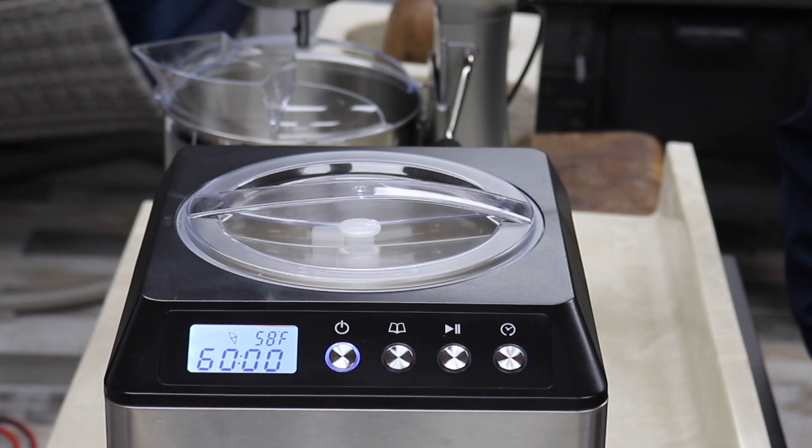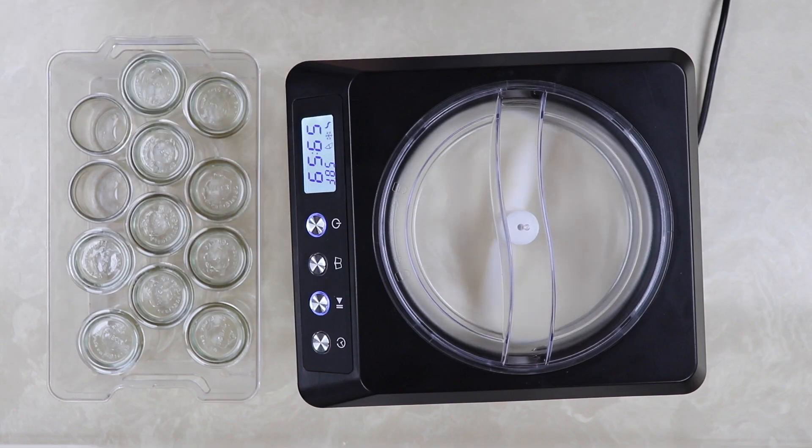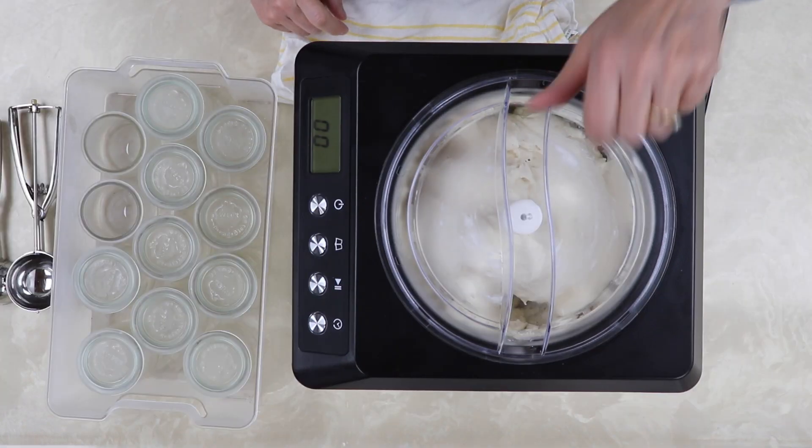60 minutes on the machine. And we are back — ice cream is all done.